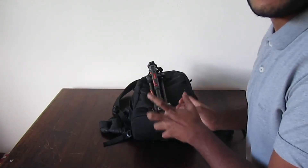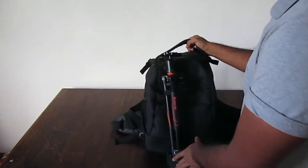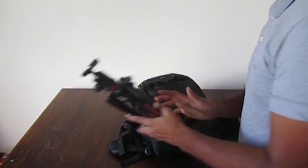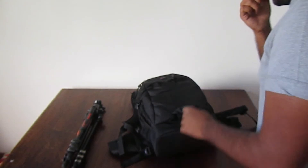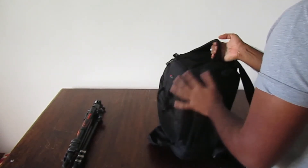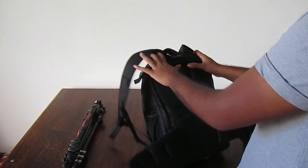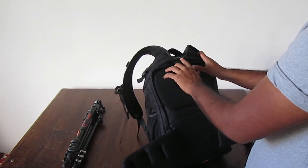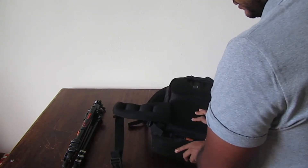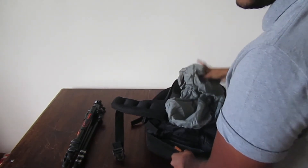This is a LowePro bag — I got it for a decent price, about 30 quid from eBay. It carries everything I need. The model is the Flipside 400 AW, and it's got a waterproof cover as well, so that's pretty decent.